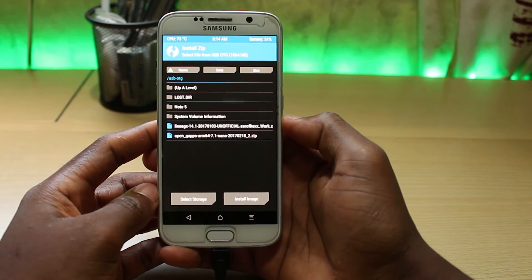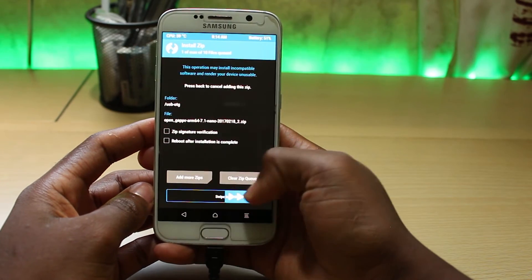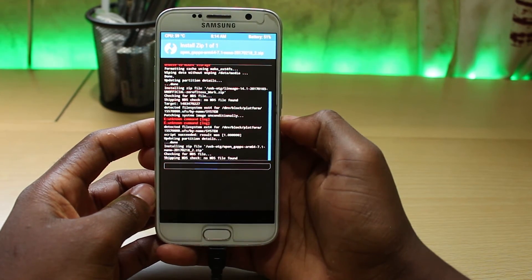To finish this process, we just have to do the same with the Google Apps. Go back, click on the Google Apps, and swipe to confirm flash.